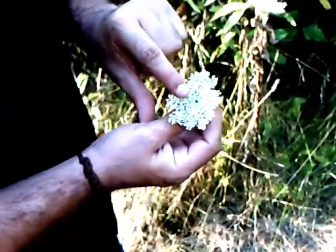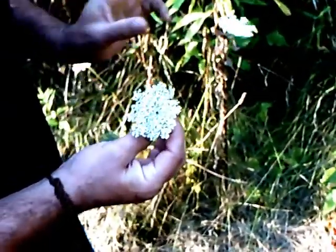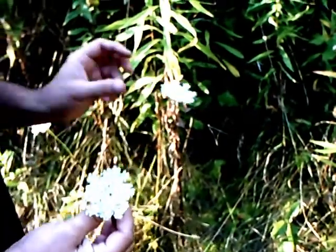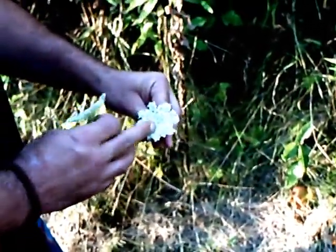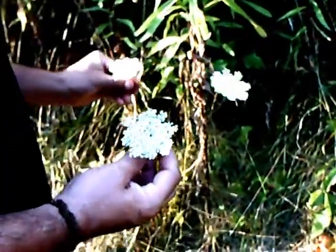For one thing, the hemlocks never have this purple flower in the center. Carrots almost always do. This is a carrot though, and the purple flower is so small you can barely see it. Some of them don't have it at all.